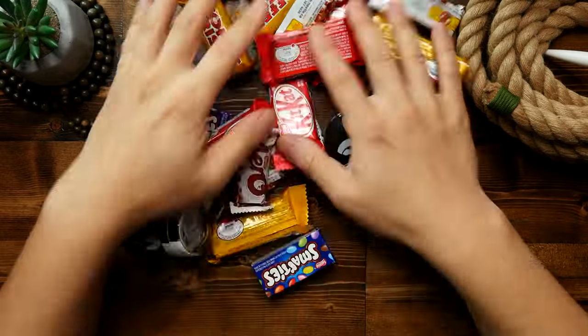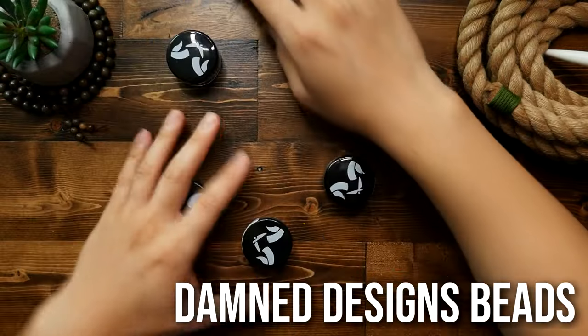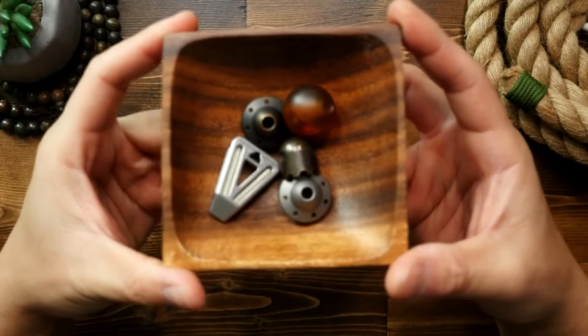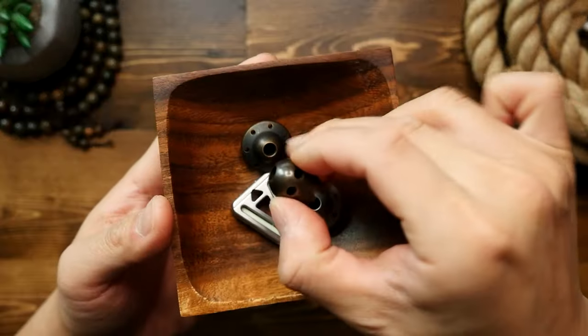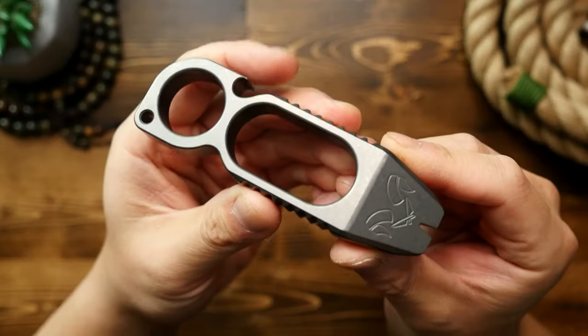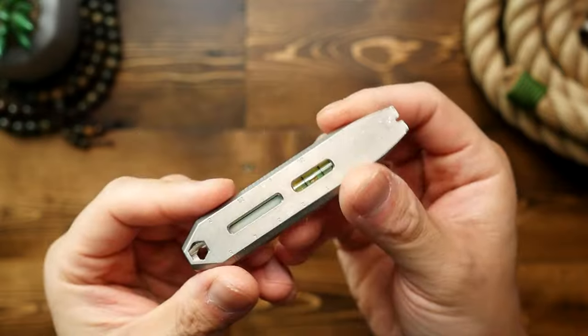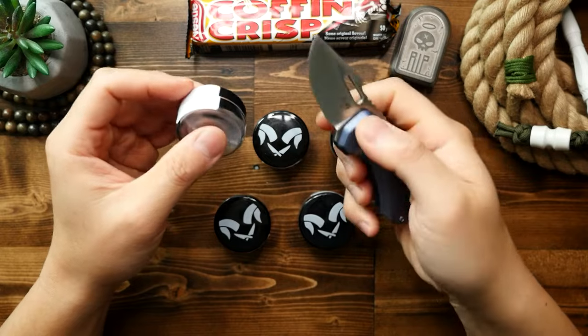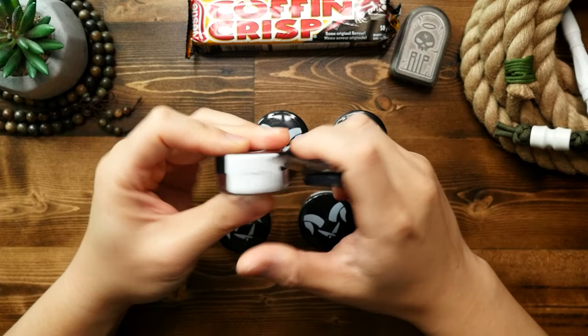We've got some new goodies from Damn Designs, and you may be familiar with that company if you've been with me for a while. They've brought us some really cool paracord beads like the Monsuta, UFO, milk can, and poison beads. I've also reviewed a bunch of their EDC tools that include pry bars, knives, and various other pieces. Just in time for spooky season, we've got some new options.